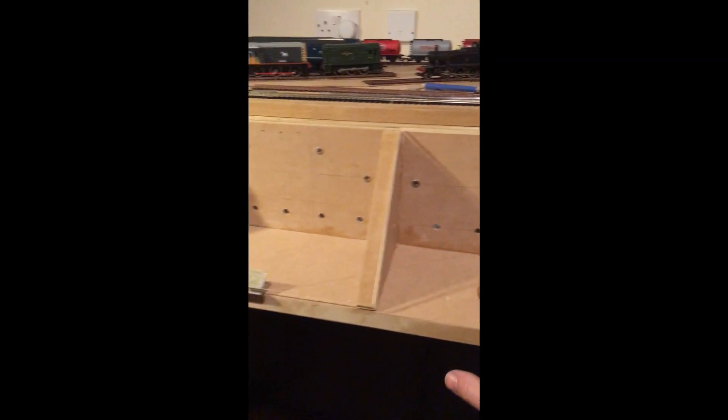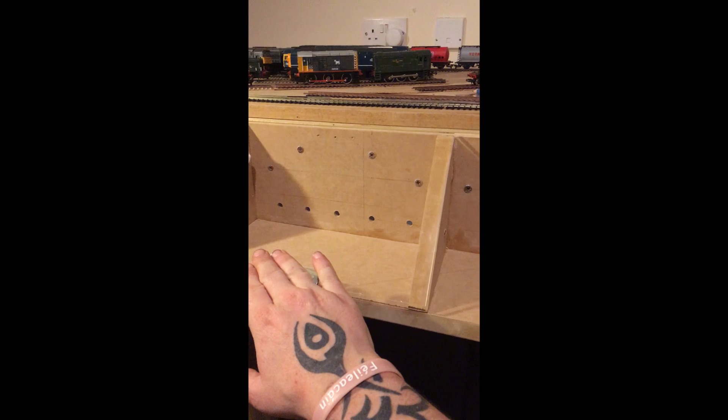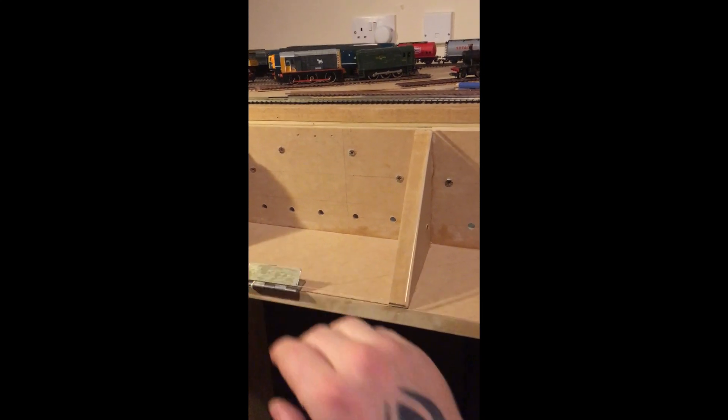Controllers and stuff will go in here, a bit of programming track in here, switches and point motor switches, LEDs and all that for the control panel. There's room for expansion as well, which I'm pretty happy with.